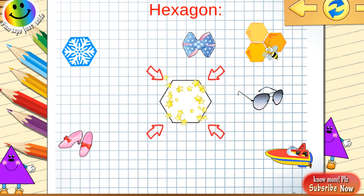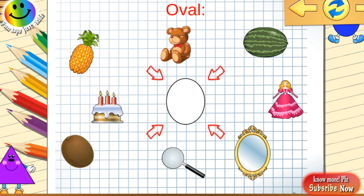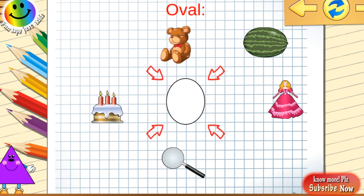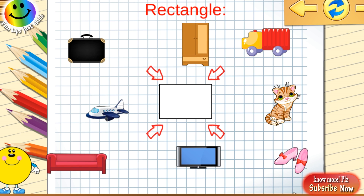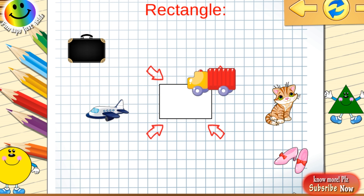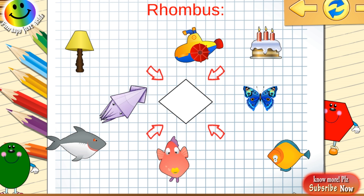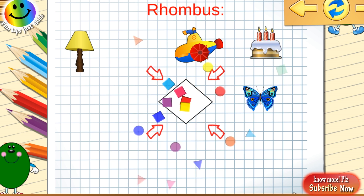Find objects that look like a hexagon. You are a clever child. Find objects that look like an oval. Good for you! Find objects that look like a rectangle. You learn fast. Find objects that look like a rhombus. You're a genius — find objects that look like a hexagon. You're a genius.